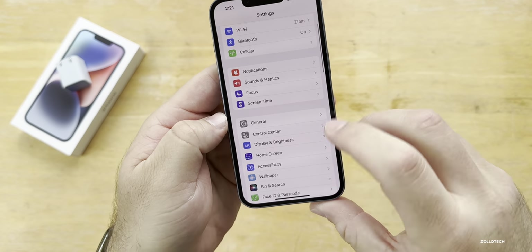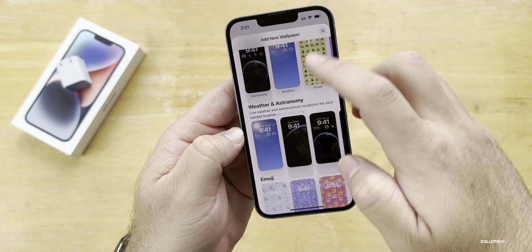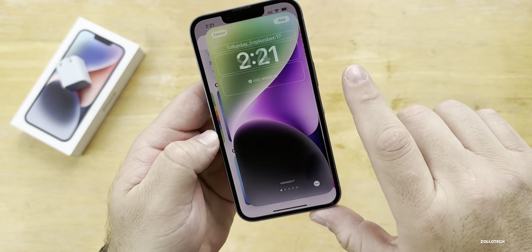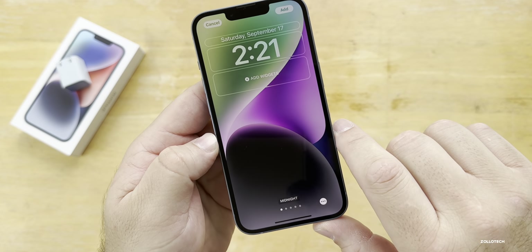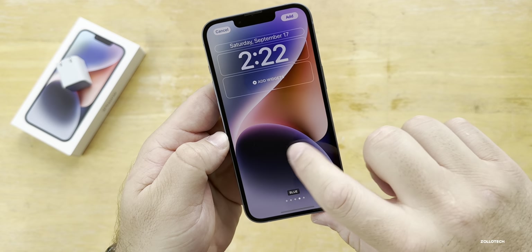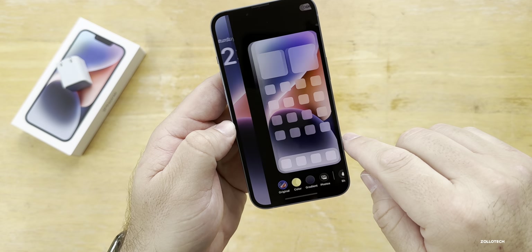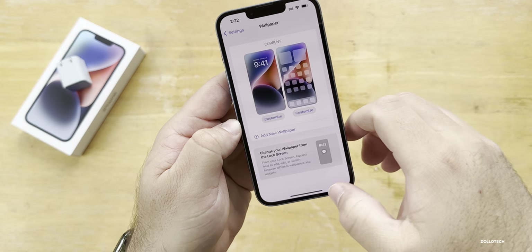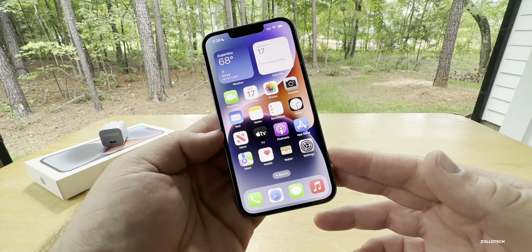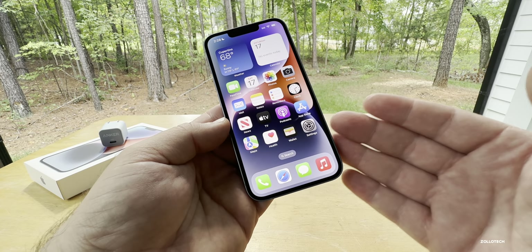Now let's take a look at some new wallpapers. We'll add a custom wallpaper, scroll down to Collections, and you'll see these are the new wallpapers — there's midnight, starlight, red, blue, and purple. Here's the new blue one — we'll add that, set it up, hit done, and now we have the new wallpaper. I'll link that in the description. The display this year goes up to 1,000 nits or 1,200 nits in HDR video, the same as last year.